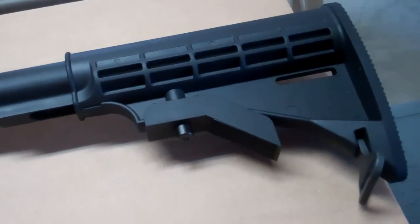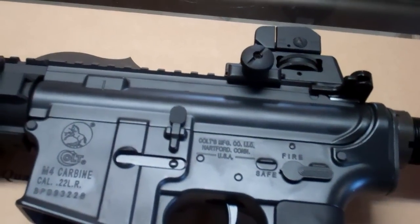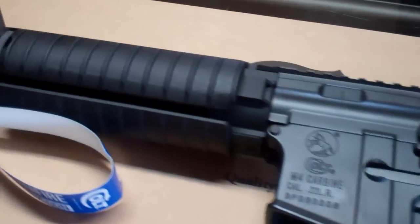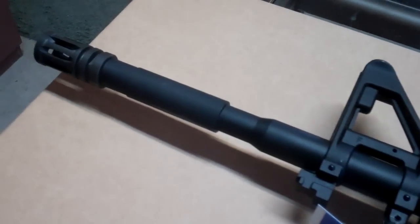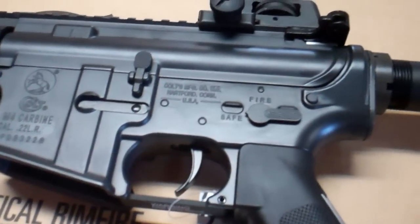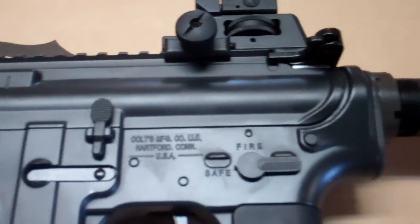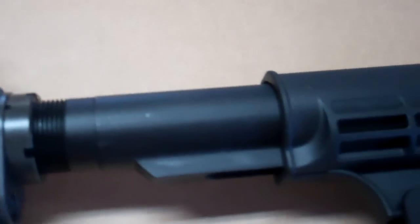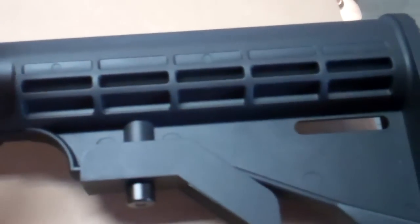You've seen us do reviews many times in the past on the Smith & Wesson MP15-22. And this rifle, in my opinion, in terms of feel, weight, looks, and everything else, is a more accurate depiction of a .223-556 rifle. Part of the reason is, this is an all-steel construction.